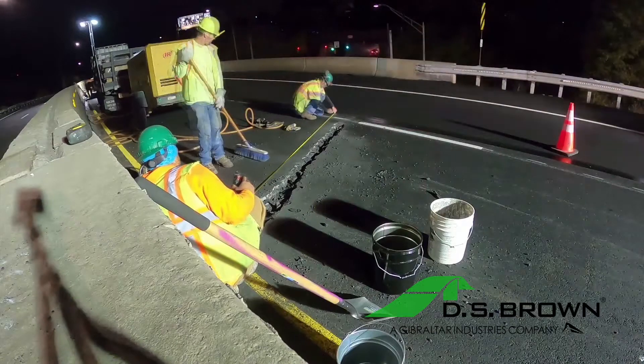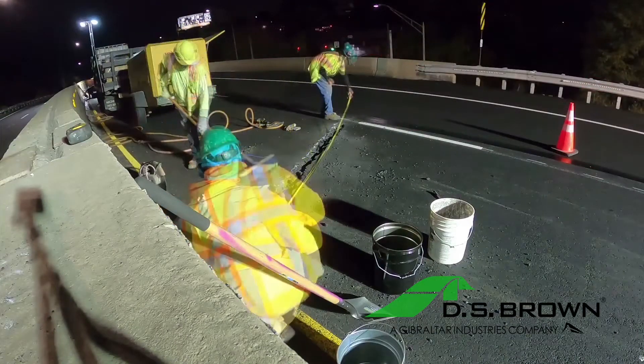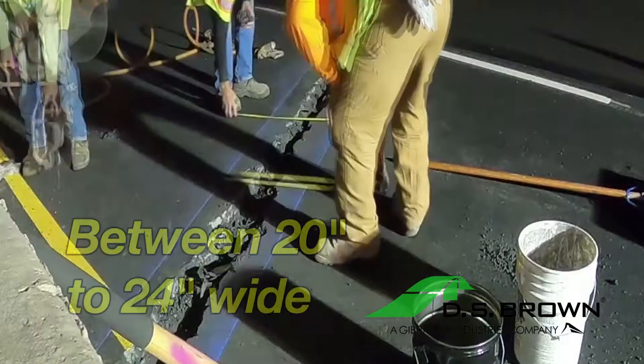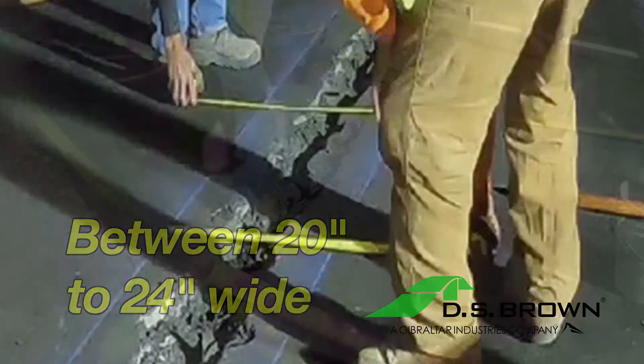After determining the location of the joint, lay out and mark the cutout area by measuring off the joint center. The new joint must be between 20 to 24 inches wide.